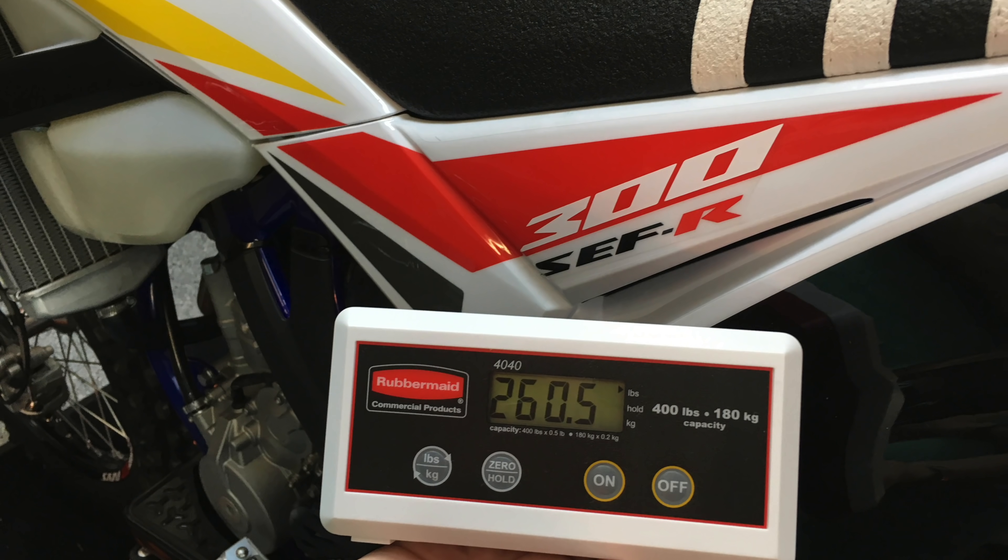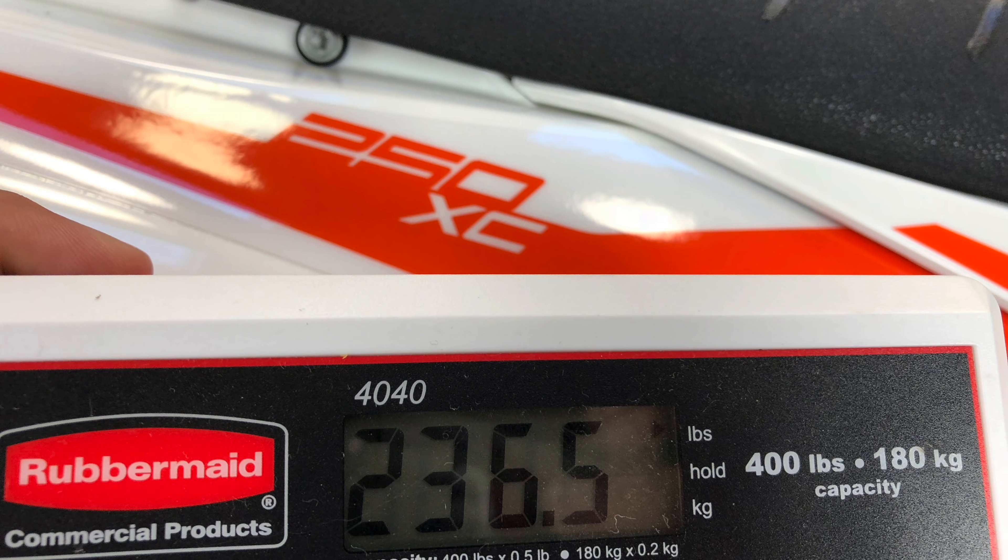This is a little bit bigger motor — I don't know how much that plays into it. And if I compare it to my 2019 KTM 250 XC, which is just outside, that bike is 236 pounds. So this bike is 23 pounds heavier than my KTM two-stroke.